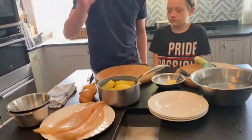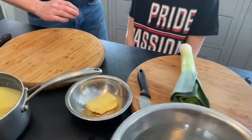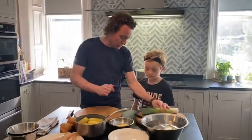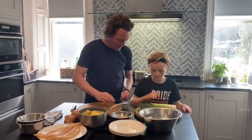We're going to do the Cullen Skink. We've got smoked haddock, tatties, onion, leek, and I've got two pints of milk just simmering in the background. You're going to clean the leek like we did for the leek and potato soup — you remember — and then give it a wash.